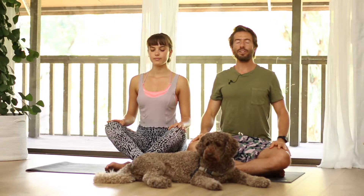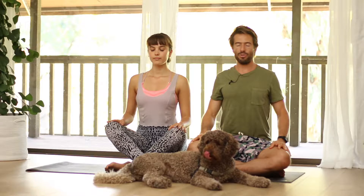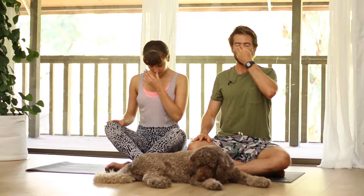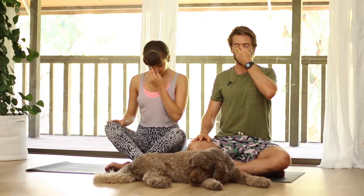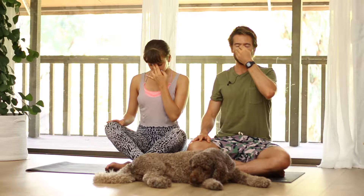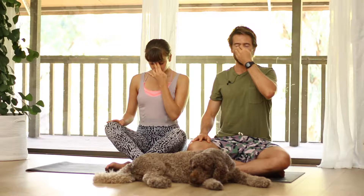First you want your chest to be nice and open, shoulders open, and then with your eyes closed gently tip your chin towards your chest. Then plug your left nostril and breathe out through your right. Breathe in through the right nostril. Plug the right and breathe out through the left.